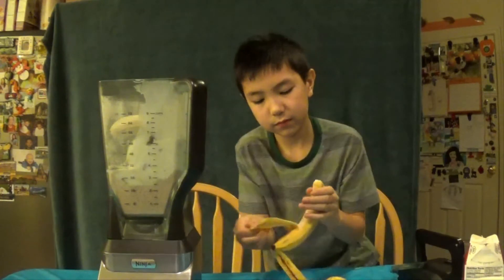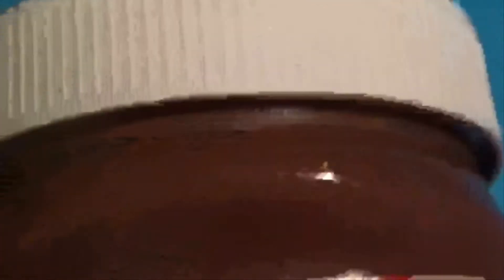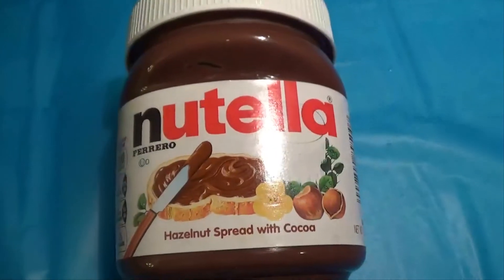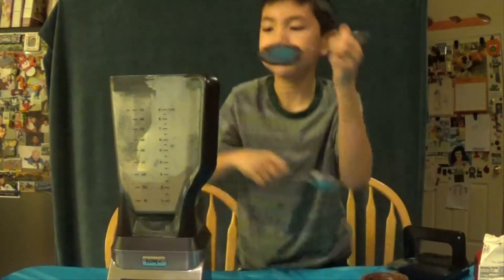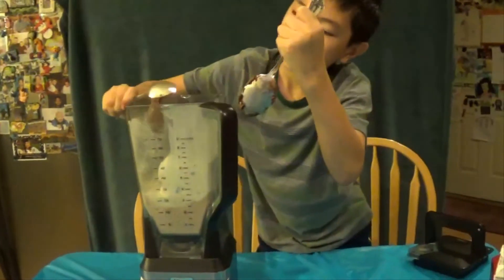Make sure you use the whole tube of it. So then we have some Nutella, which is going to flavor it like chocolate, along with the chocolate pieces from the Chunky Monkey ice cream. Use about four spoonfuls of the Nutella.